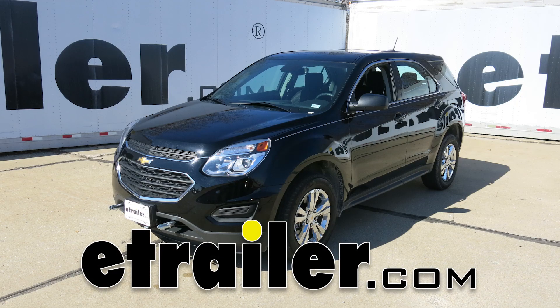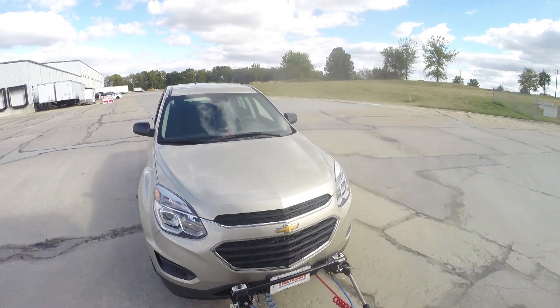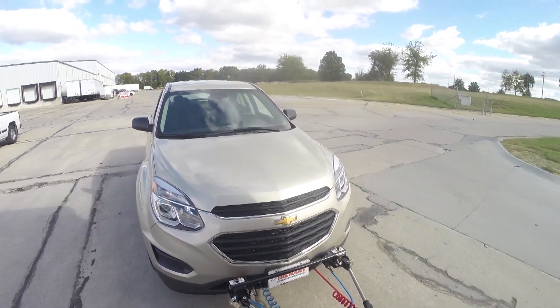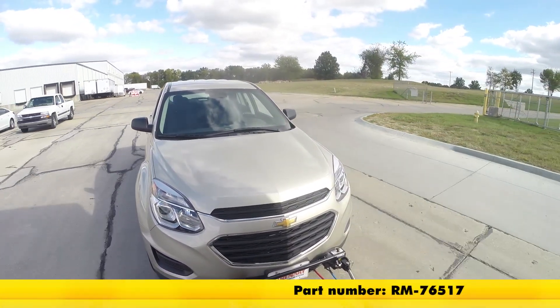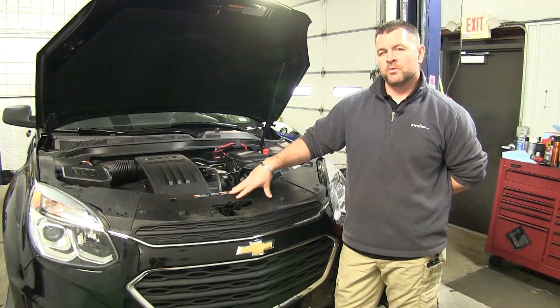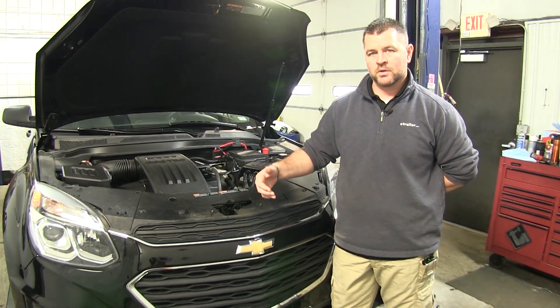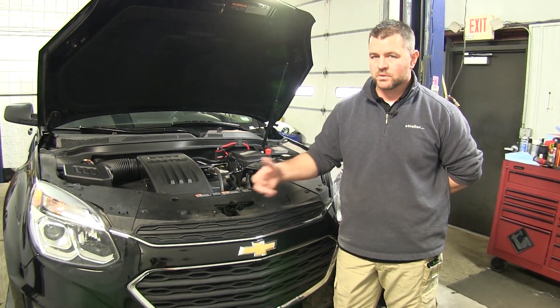Today on our 2016 Chevrolet Equinox, we're going to be taking a look at and I'm going to show you how to install the Roadmaster Fuse Master Fuse Bypass Switch for towed vehicles, part number RM-76517. In the Chevy Equinox, you have to remove the fuse when you're towing it, otherwise you wear down your battery because your key has to be in the ignition in the on or accessories position.